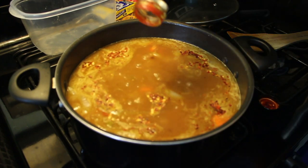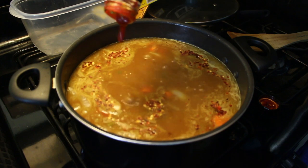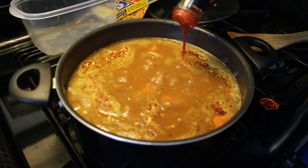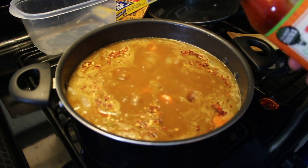Alright, now we're gonna add some gochujang sauce. I like to put like maybe three drips: one, two, three. Alright cool.